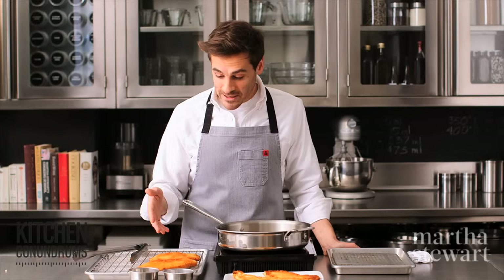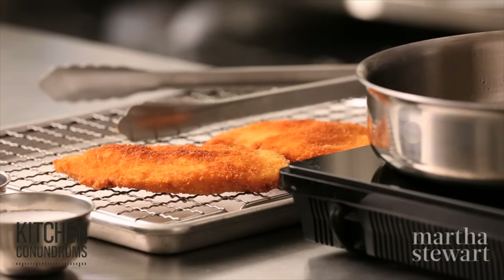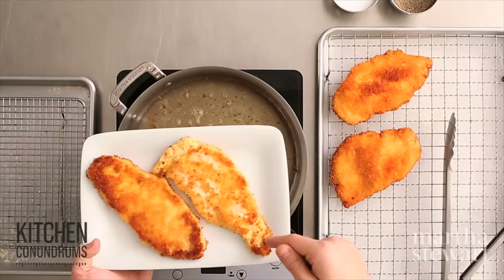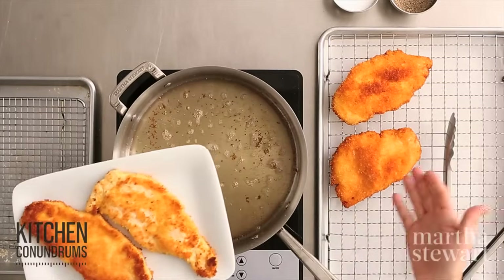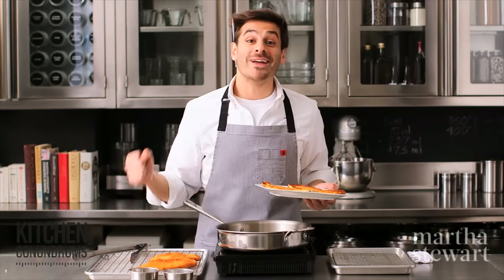The great thing about these cutlets is you can make them in advance if you're hosting a dinner party or making a big batch — just put them into a low oven around 200 degrees to heat them up for serving. So there you have it: your kitchen conundrum is solved. No longer will you have a spotty cutlet, but a beautiful golden and crisp cutlet that's perfectly breaded. Enjoy!